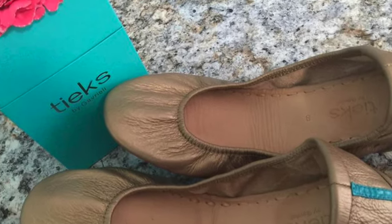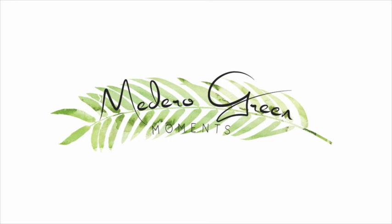The moment has arrived. I am unboxing my Tieks, my very first pair right now. Hey everybody, it's Elizabeth from Adair Green Moments. Welcome back. I have — it feels kind of heavy — my very first pair of Tieks.